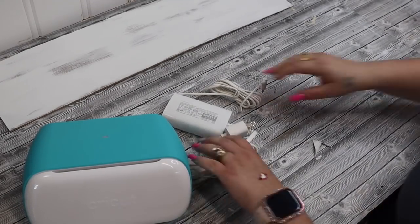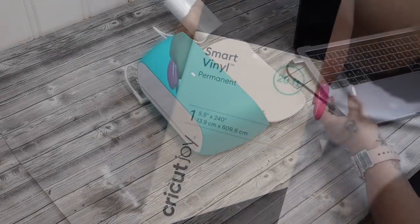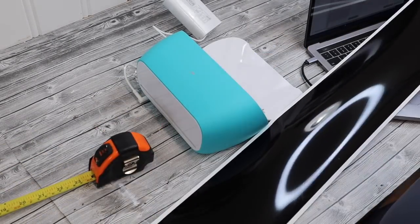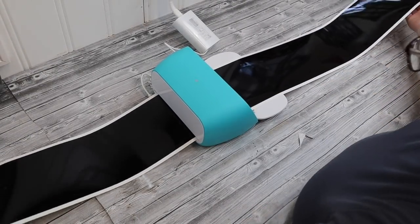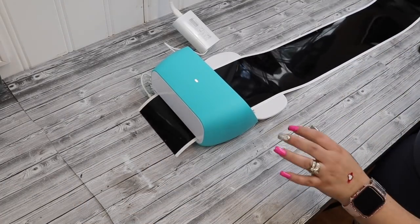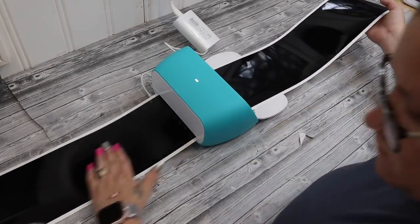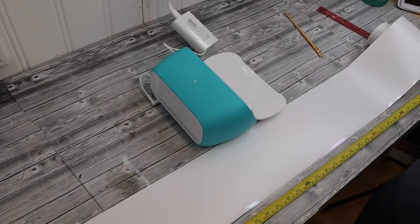I take my machine out of the bag. I love this little carrying case for the Joy because I can take it wherever I need to go. I also love that you can use smart vinyl, which means you don't need a mat — the less steps the better for me with all three of my kids and running my husband's business. So once you cut down the piece — Design Space will instruct you before you cut, for example saying you need a piece that is 30 inches — once you have that cut down, it'll instruct you to put it into the machine, the machine will confirm you have the right size piece, and then you can cut your design.